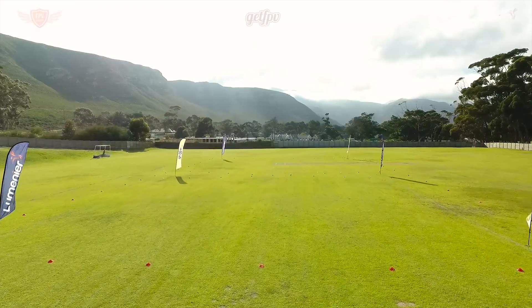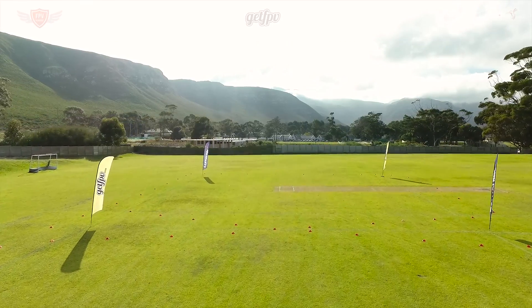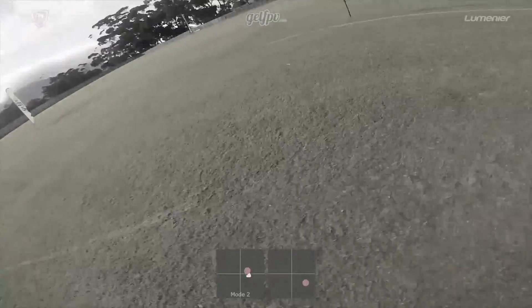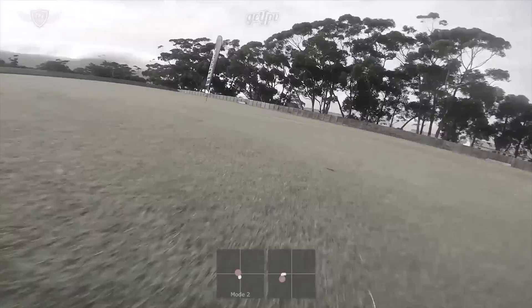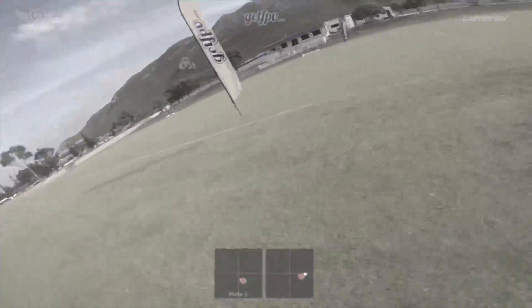Hey guys, this is Jack from FPV Academy in partnership with Lumineer and GetFPV. In this video I'll be setting up an easy drill that you can do to practice throttle control as a beginner pilot. Before we start though, we would highly recommend you watch the throttle control video where we teach you the basics to be able to do this drill. Once you have seen that, then come back to this video.